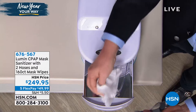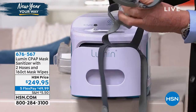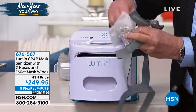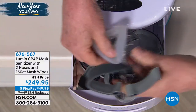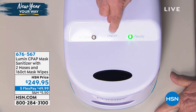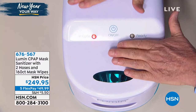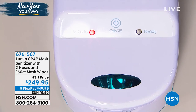Here's all you have to do: you simply take the mask, take one of the wipes — we're going to give you 160 wipes — and you just wipe out any visible signs of debris. Takes a couple of seconds. You simply put it into the Lumen itself, you close it up. You see the red light and the green light — it says it's ready. You press the switch and in five minutes this is all going to be nice and clean and ready to go.